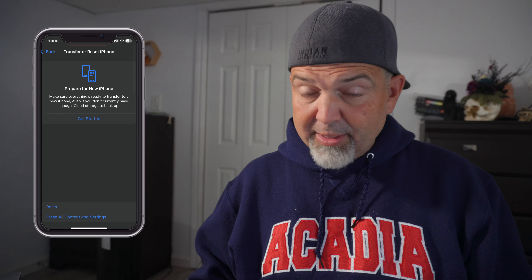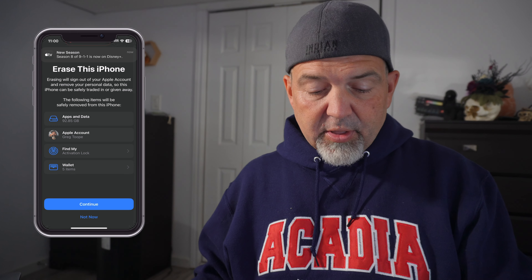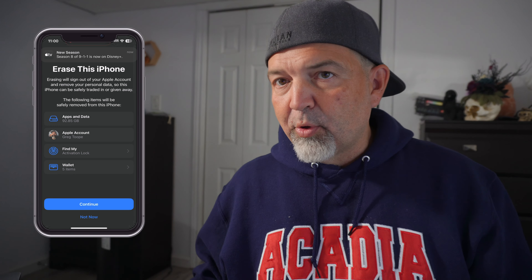So it gets rid of everything. You'll see erasing will sign out of your Apple account and remove your personal data so this phone can be safely traded in or given away. The following items will be safely removed from the phone — apps and data. For mine, 92 gigs, it's going to be getting rid of my Apple account, my Find My activation lock, and the Wallet. At this point I'm going to stop for a minute because I won't be able to do the screen recording since I'm actually going to do this, so we're going to stop the screen recording here.